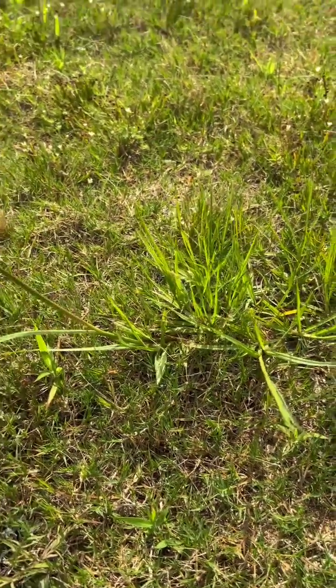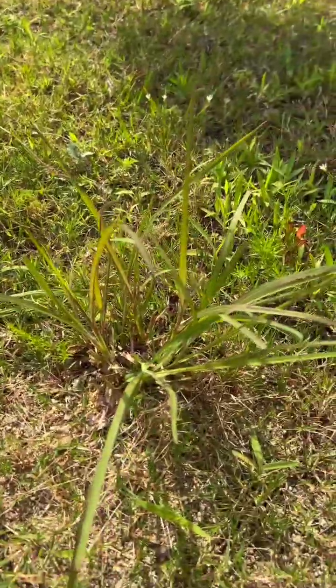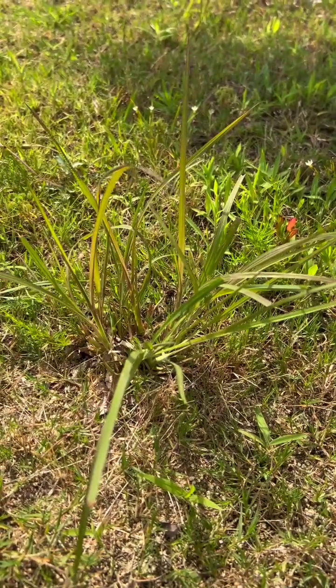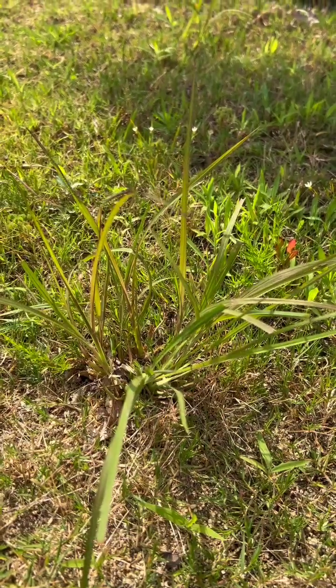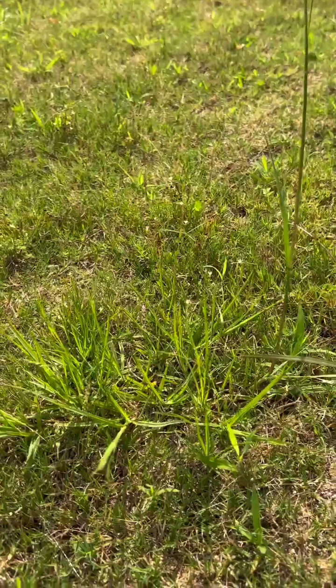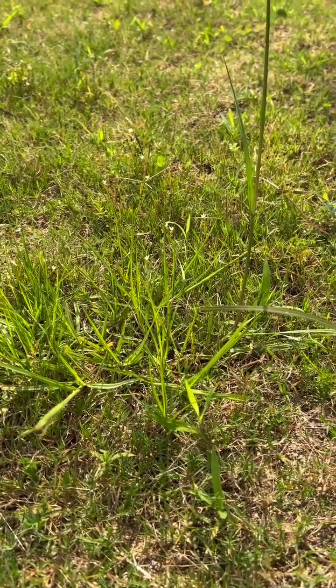Bahia grass also grows taller grassy blades and will shoot up these seed heads, whereas broom sedge kind of grows in a spreading pattern. You don't see big seed heads until it really grows out, but if it's not getting mowed it will grow out, produce seeds, and expand.